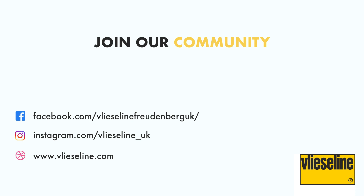Vlieseline has a wide range of products each with different properties and benefits for your projects. You can view the whole range on the Vlieseline website where you can download the brochure, which has detailed information on all of the products across our four categories. You can also join the conversation with us on our Facebook page, Creative Community Group, and Instagram — all of the details are below.